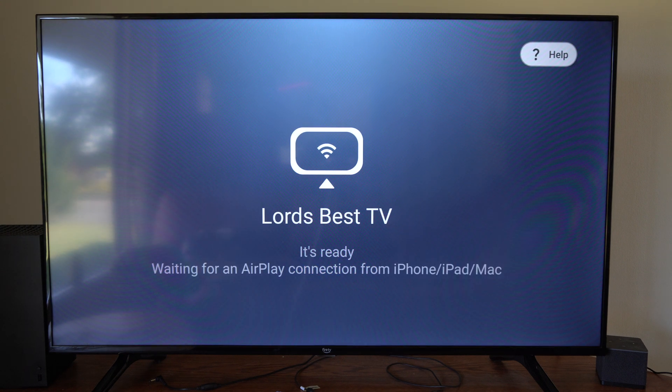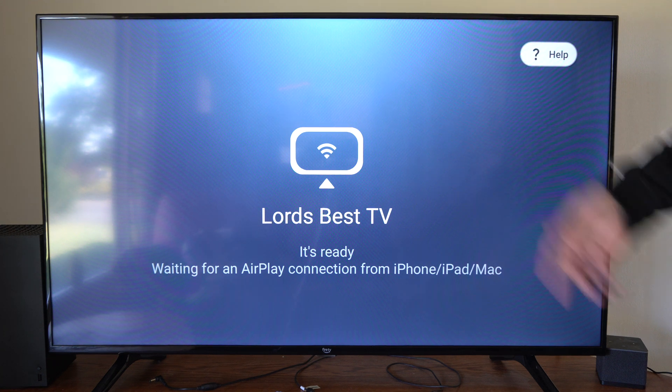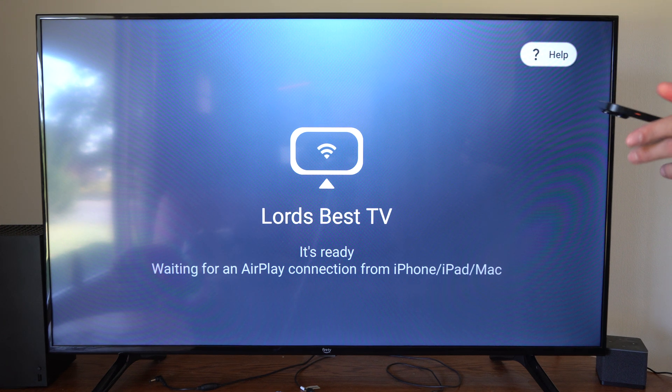Open this up and it's going to be a simple screen where it just says Lord's Best TV — that's my Amazon name for some reason. So it's waiting for me to connect. Now go on over to your iPhone and I'll show you how to set this up.